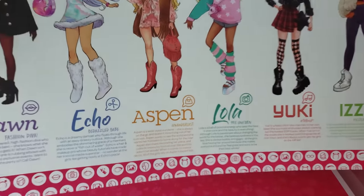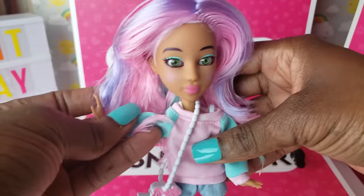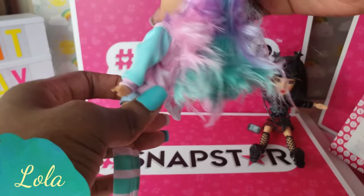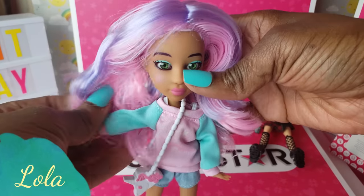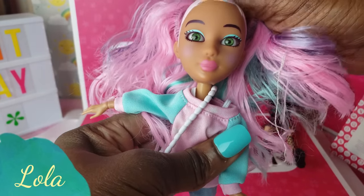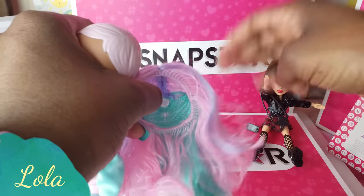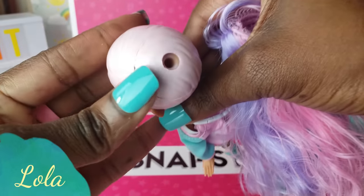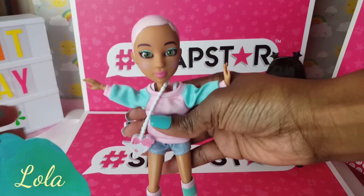Each of the girls has their own little personality. So I have Lola and Yuki — doesn't Lola look cute? I love her little outfit, and her hair is like a rainbow-colored style which I think is adorbs. For those of you new to Snapstar dolls, they have wigs — these are wigs that they wear. You pop them off and they attach really easily with a little plastic piece.